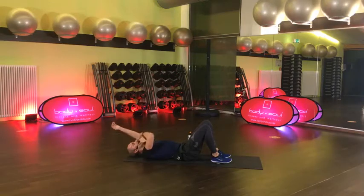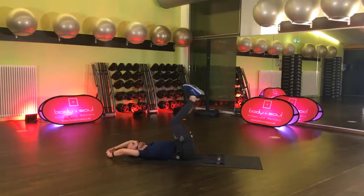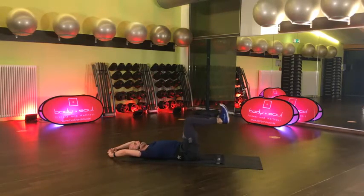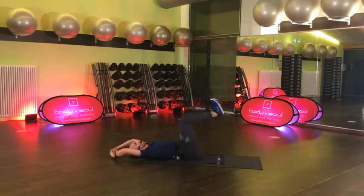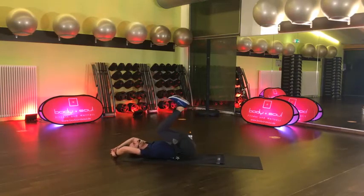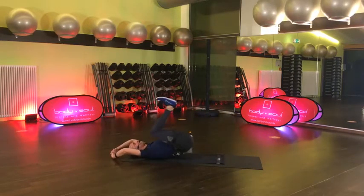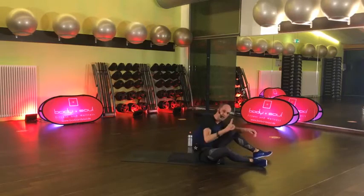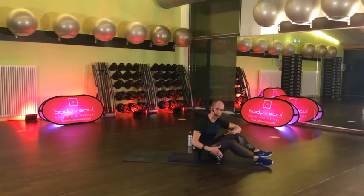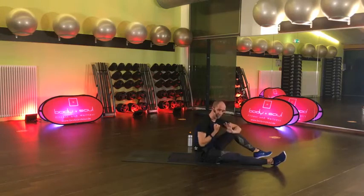Kopf bleibt liegen. Hände sind hinten, einmal ranholen – und roll dich ab. Denk wieder dran: unterer Rücken soll am Boden bleiben. Gerne so weit, dass das Becken mit hochkommt. Wenn es dann Kraft noch hergibt, kannst du die Beine auch tiefer sinken lassen – also fast schon den Boden berühren, fast gestreckt. Ranziehen und dann aufmachen.